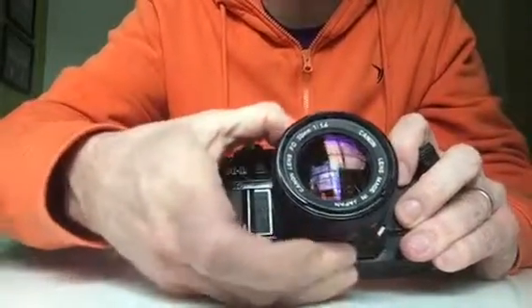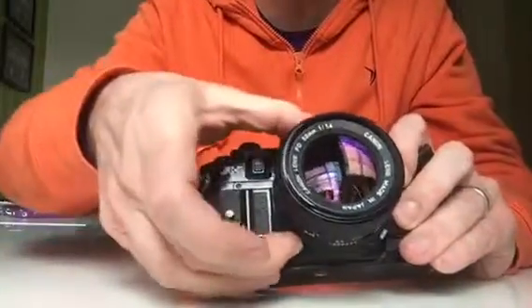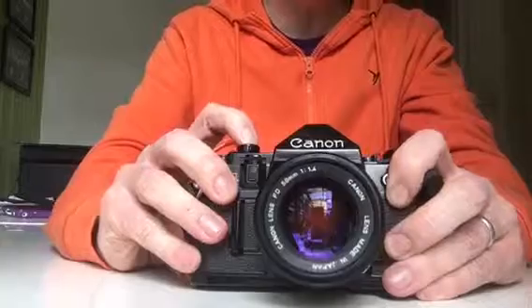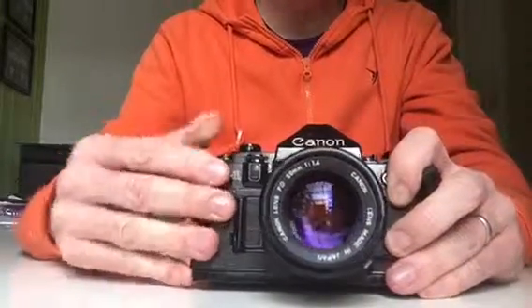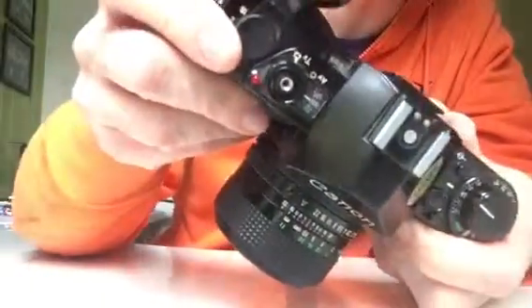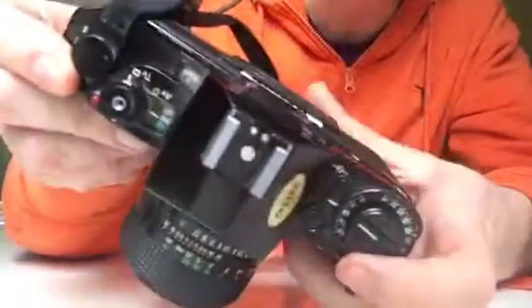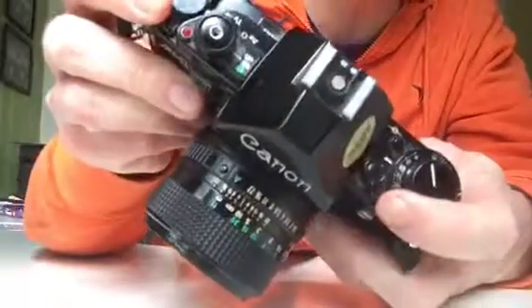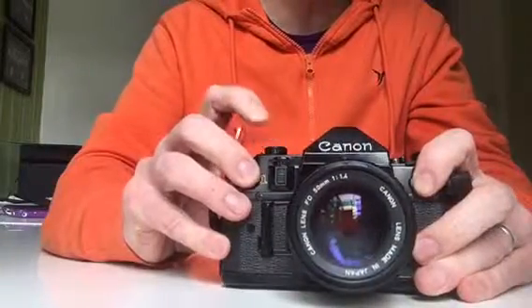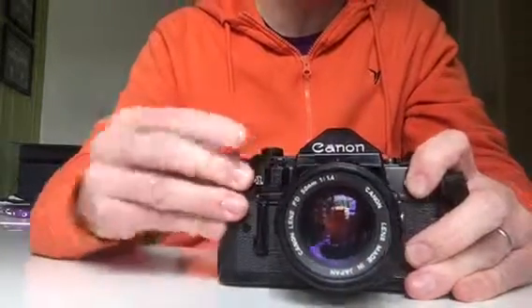Now if I use the camera on full manual with a small aperture, it sort of works — there you go, takes a bit of time. So this is full manual — 1000 shutter speed and f22 — it does work, but a bit slow.